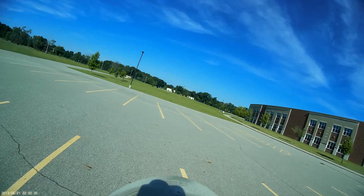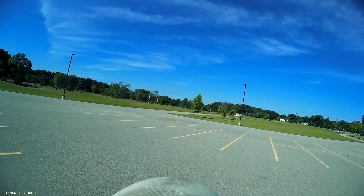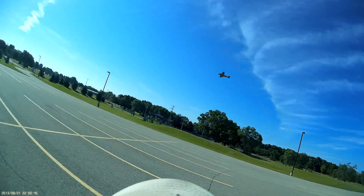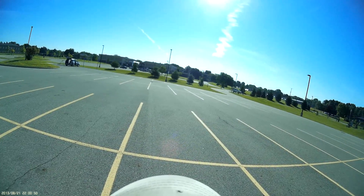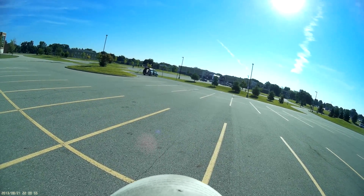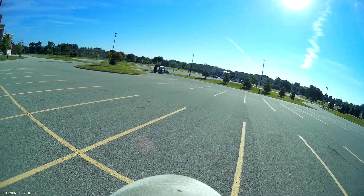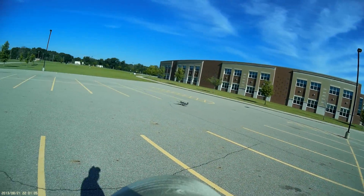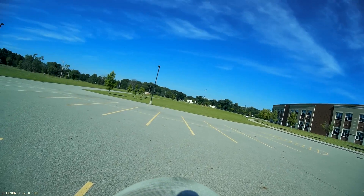There we go — a little bounce and we'll add that one to it. Gear up. Gear down. Coming in again. It really settles in nice. Roll out, pull up, gear up.